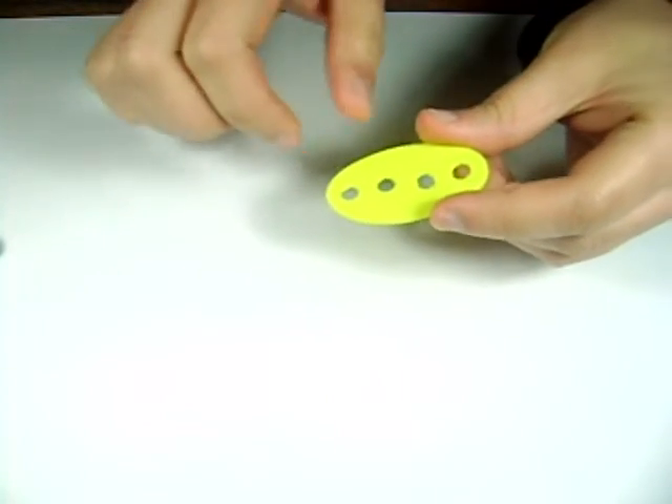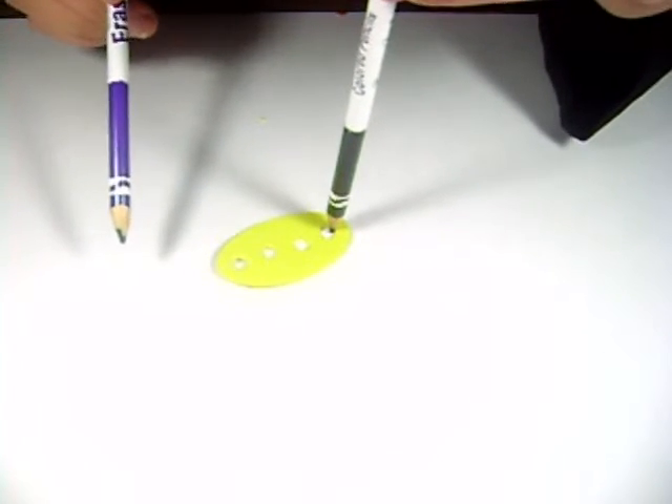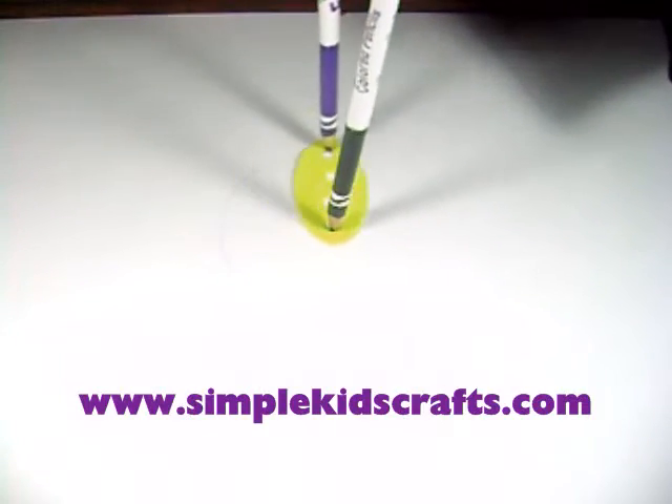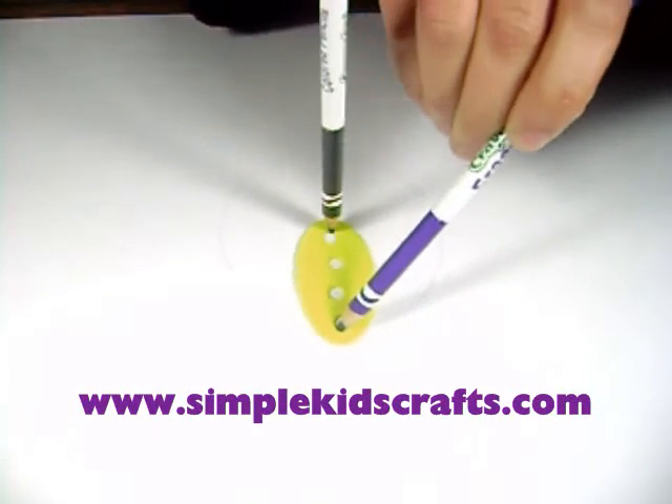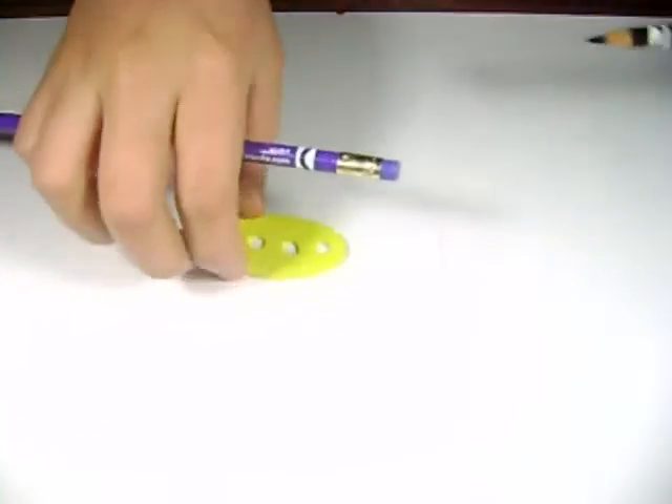Let me show you how they work. I take the one with four holes and select whichever hole I want. I'm going to take two pencils — I use one as my anchor and the other one I rotate around to make the circle. This is very handy and so useful when you don't have a round object to trace. That's it, thank you, bye!